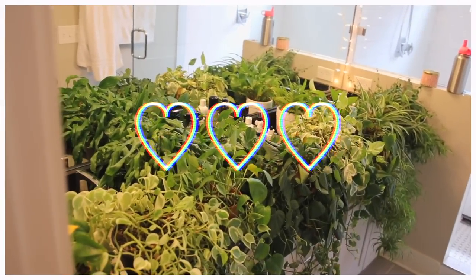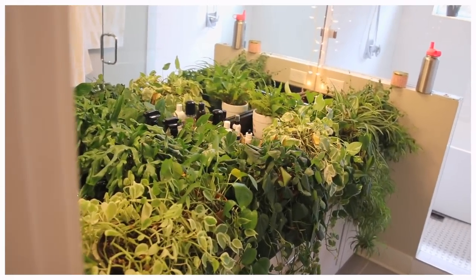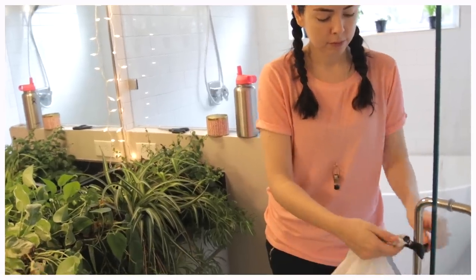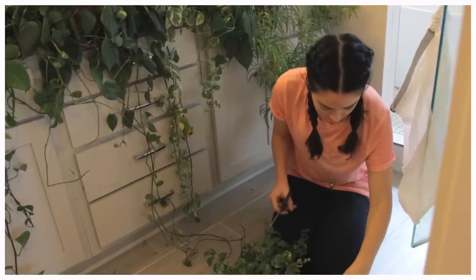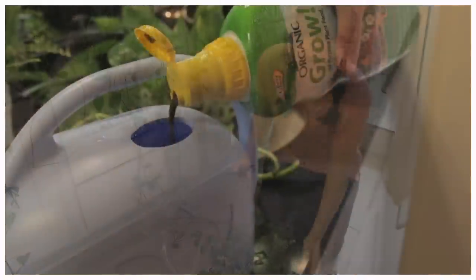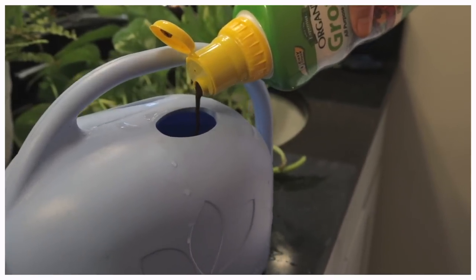Hi guys and welcome back to my channel. So today for How To Be Happy January, I am going to be showing you my recent rehabilitation of my house plants.